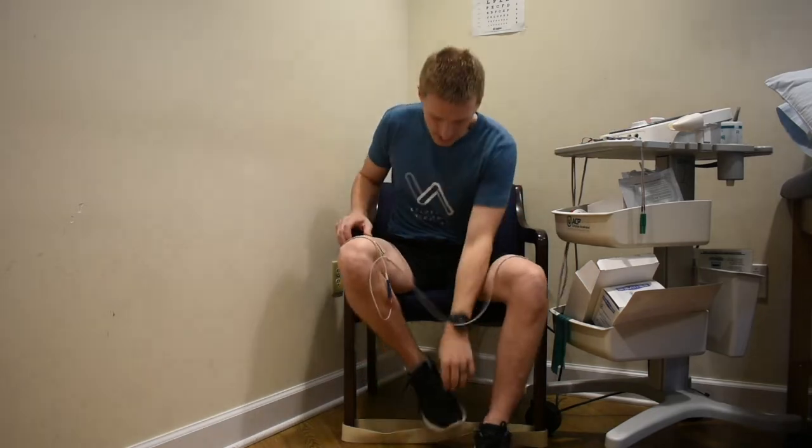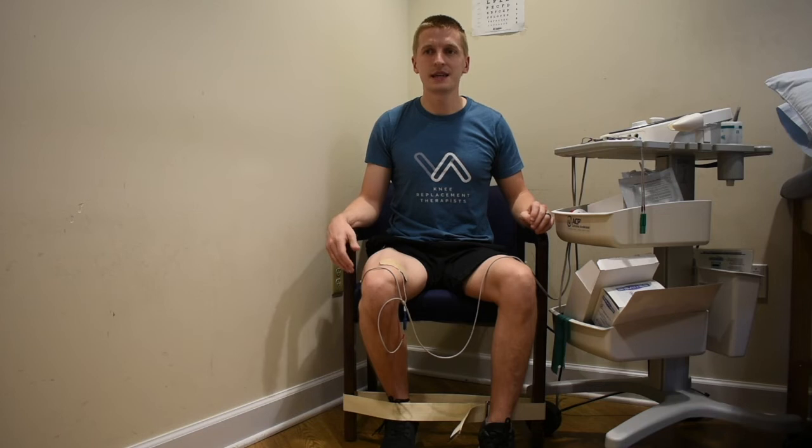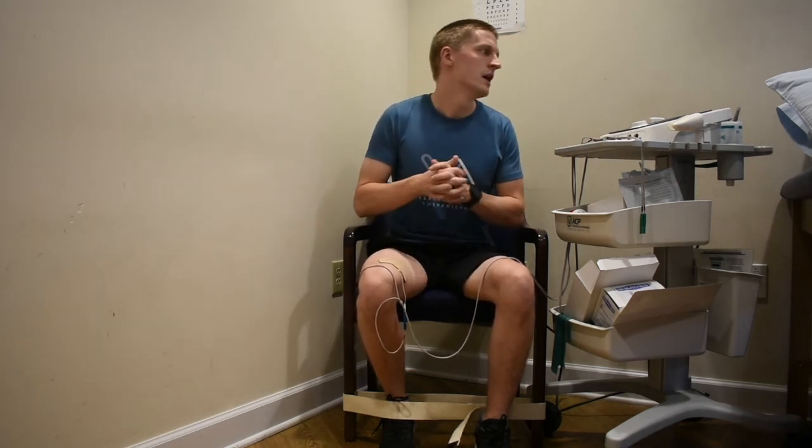Once you're at the strongest intensity you feel comfortable with, go ahead and start the machine. It will start with a 10-second contraction — push into the band and contract those muscles. Note that there is a ramp-up and ramp-down: the stimulation doesn't jump from zero to maximum immediately, but gradually ramps up over two to three seconds to full intensity, then ramps down at the end of the contraction. During the rest period of about 50 seconds, prepare to actively contract those quadricep muscles again when the next cycle begins.